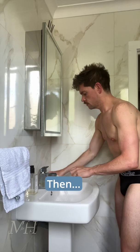Then wash the tan off your hands. Pat dry to not disturb the tan. Leave for a few minutes, and then you're good to get changed. You will see it start to develop in about an hour, but here's me 24 hours later with a smooth, even, and natural-looking glow.